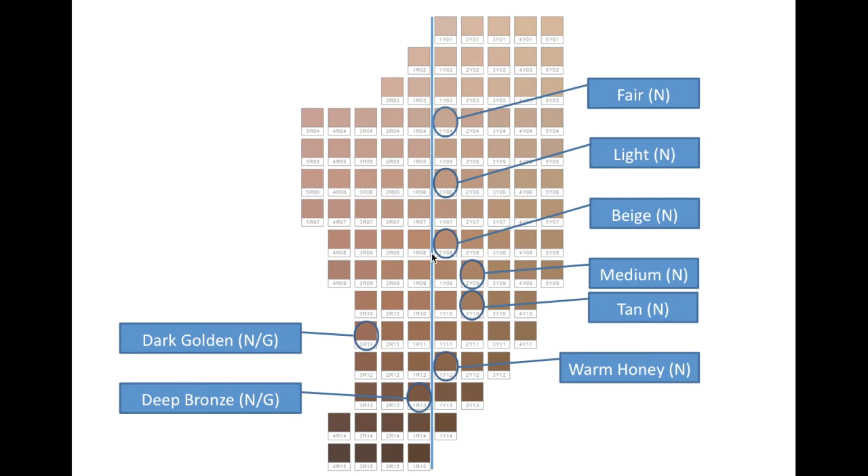So these are those 8 Becca shades overlaid on this grid. You can see that a lot of these neutral shades are very close to the middle — we have Farrah, Light, Beige. Medium and Tan are slightly more yellow toned. Warm Honey is back to being pretty neutral. And surprisingly, the neutral slash golden undertone shades are on the cool side — Dark Golden is actually 3 from the neutral line, and Deep Bronze is pretty neutral but still slightly cool toned.